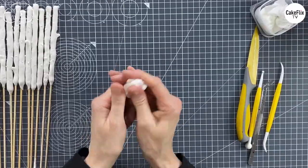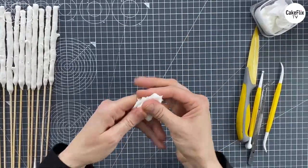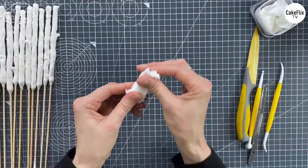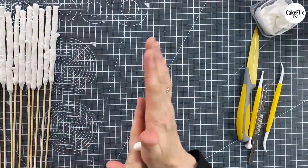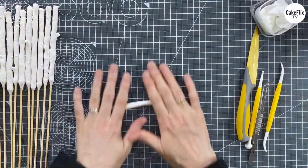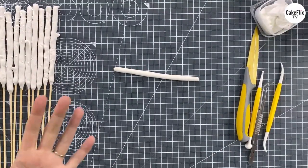Knead your paste nice and well until it's like chewing gum consistency. You can see how quickly it gets nice and tacky and stretchy. Then you're going to roll it into a rough 13-centimetre sausage. The way I'm going to show you today is kind of a messy way.